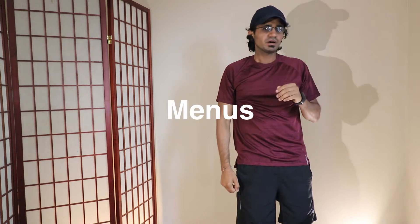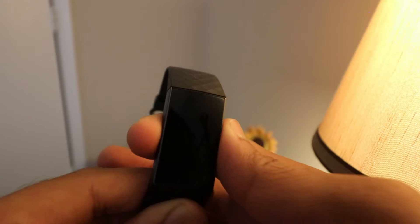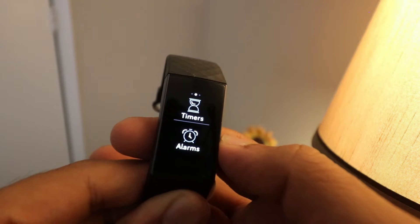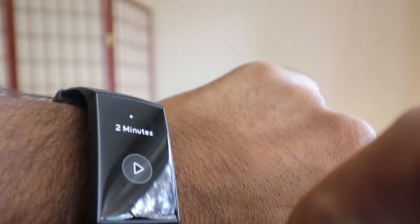Here comes the important part: menus. The menus are arranged in two types — horizontal and vertical. The vertical scroll menus give out info on resting heart rate, miles walked, calories burnt, and floors climbed. While the horizontal scroll menus are the actual menus like exercise, timers, weather, and settings. It also tells you how to relax, with two modes: a 5-minute relax and a 2-minute relax.